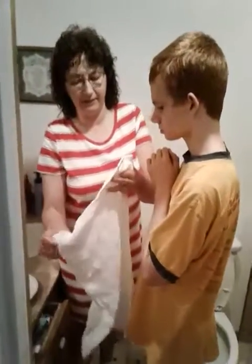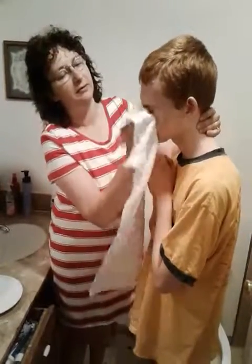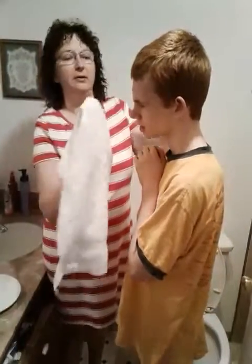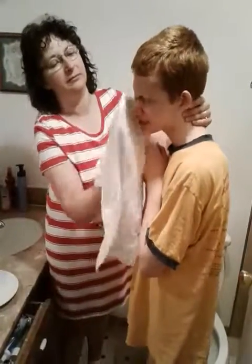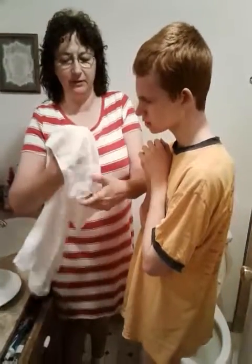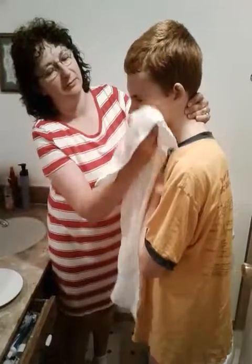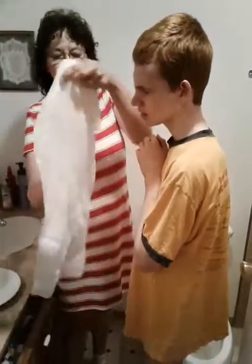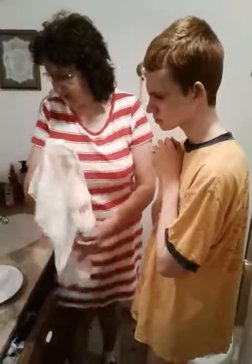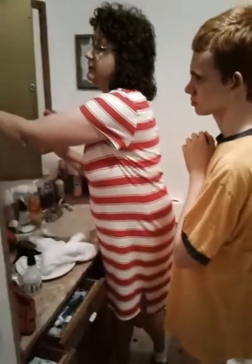We're going to rinse it four times: the top third, the middle third. Be careful to get the crack in the nose. Flip it over: the top third and the middle third. Don't dry the face, because this stuff over here is what you use next.